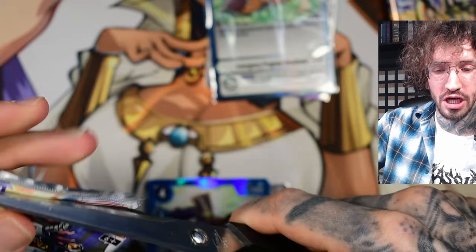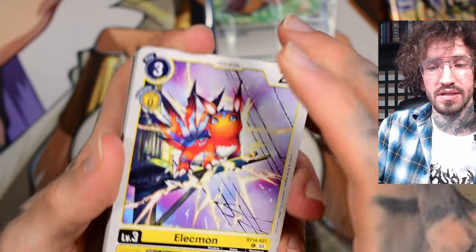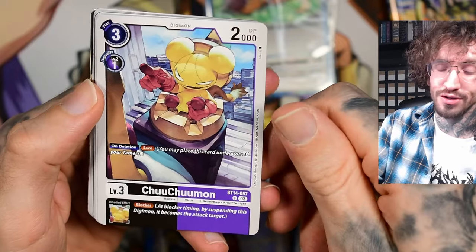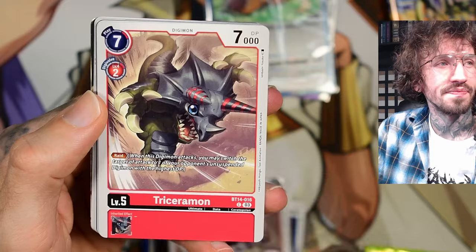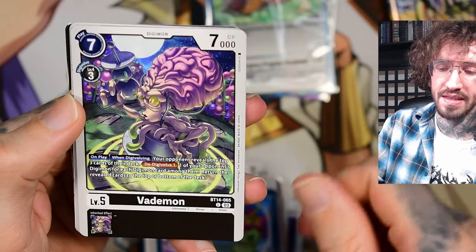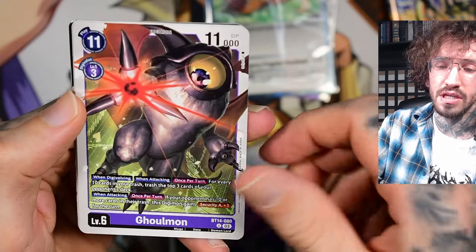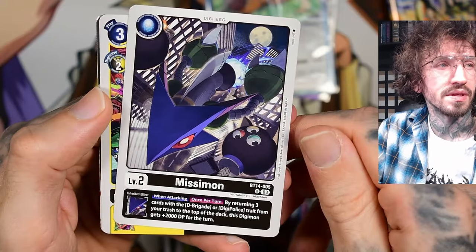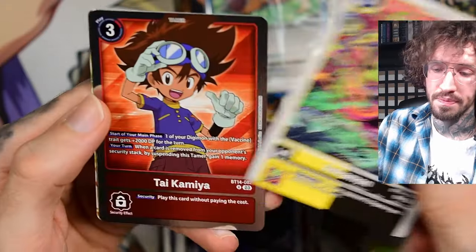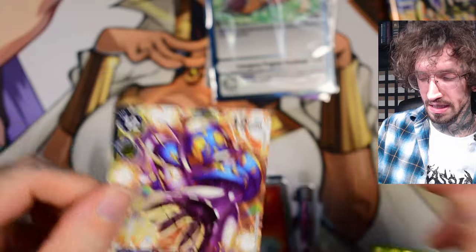I haven't opened the new Digimon in a while — it feels like they have changed a little bit the holofoil or the card design, maybe. Elecmon — free electricity for the neighborhood! Chuchuchumon, Gotsumon, Triceramon — always a fan of dinosaur Digimons, the best. Batemon, that's another nice artwork. Gossum — the artwork for Digimon DCG is so nice sometimes. Missimon, Sukumon — another artwork from the same artist. Tai, just a rare, Seraphimon — but we still have two more packs.